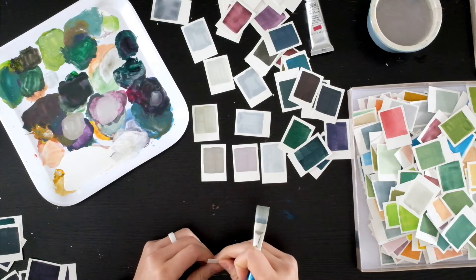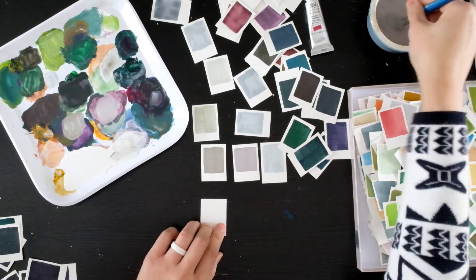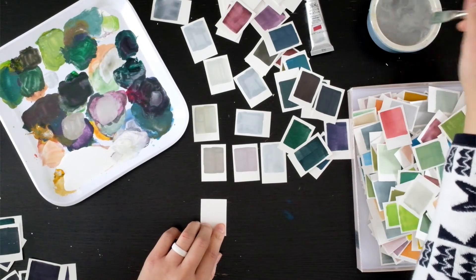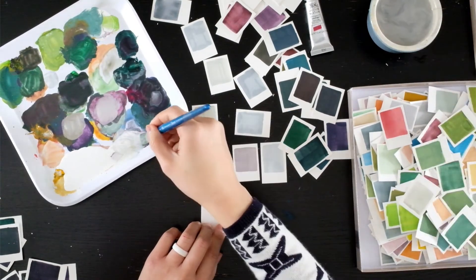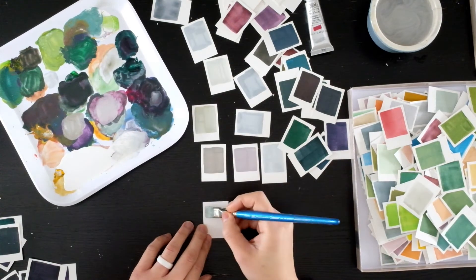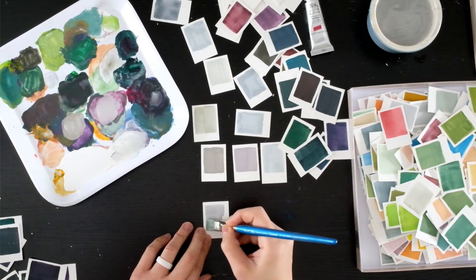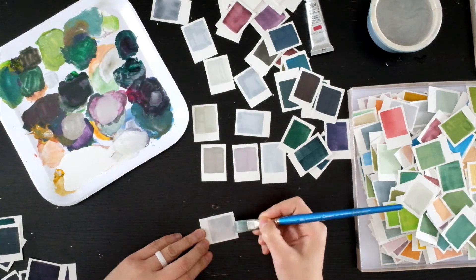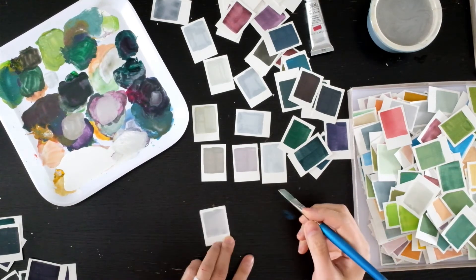So who is the class for? Basically this class is for anyone who can hold a brush. It doesn't require any specific skill and you definitely don't have to be an artist. As a result of this class, you will have a collection of some really pretty color chips, a messy palette, and some really nice mood.